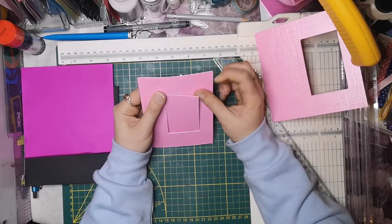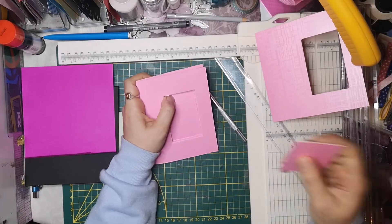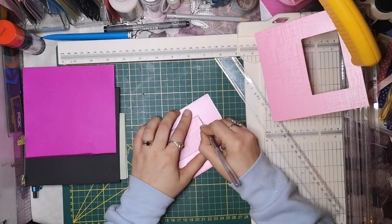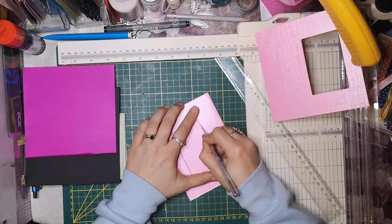Das ist überhaupt nicht böse gemeint, liebe Bastelmäuse. Wenn ihr Videos in Inch macht, dann macht es. Aber für mich - ich komme damit überhaupt nicht klar. Ich bin nun mal ein Zentimeter-Kind und dazu stehe ich. Also ich mag alles in Zentimeter. Deswegen kriegt ihr bei mir auch die Maße immer in Zentimeter, weil ich finde das einfach einfacher.